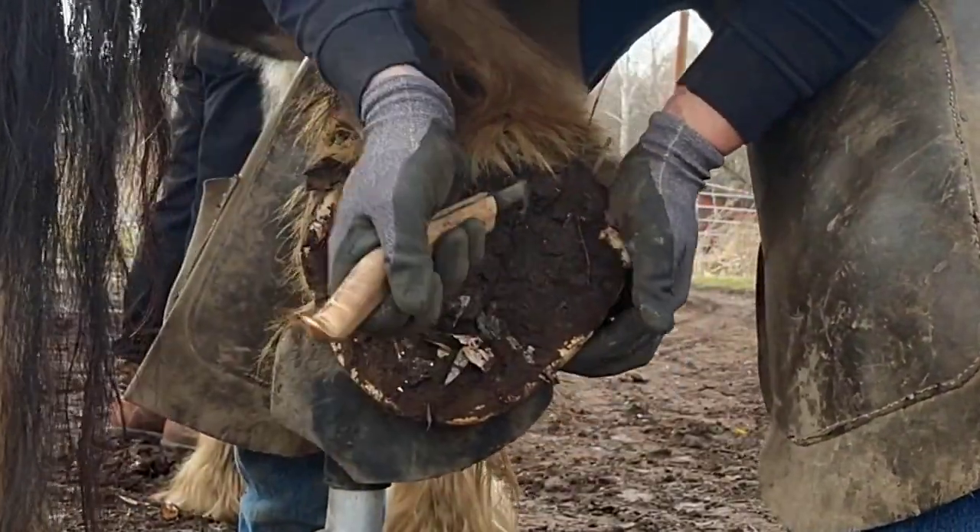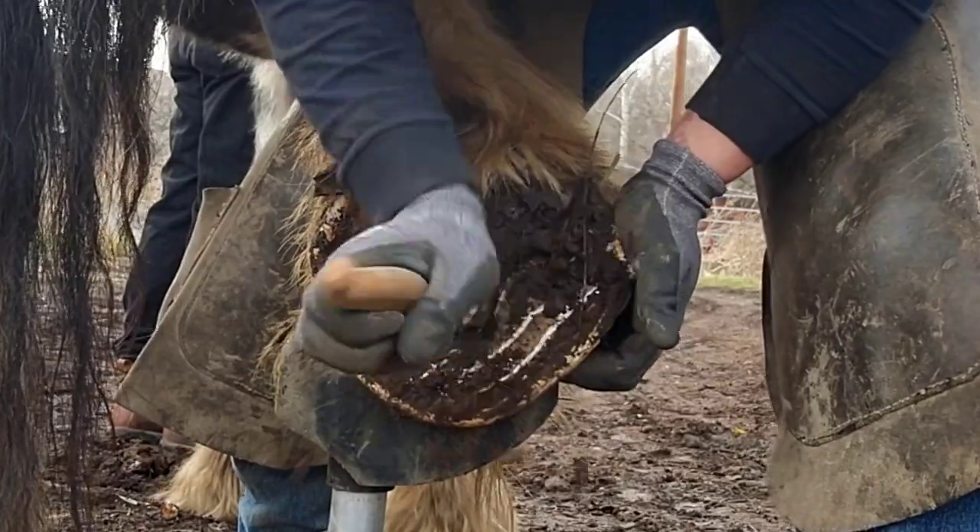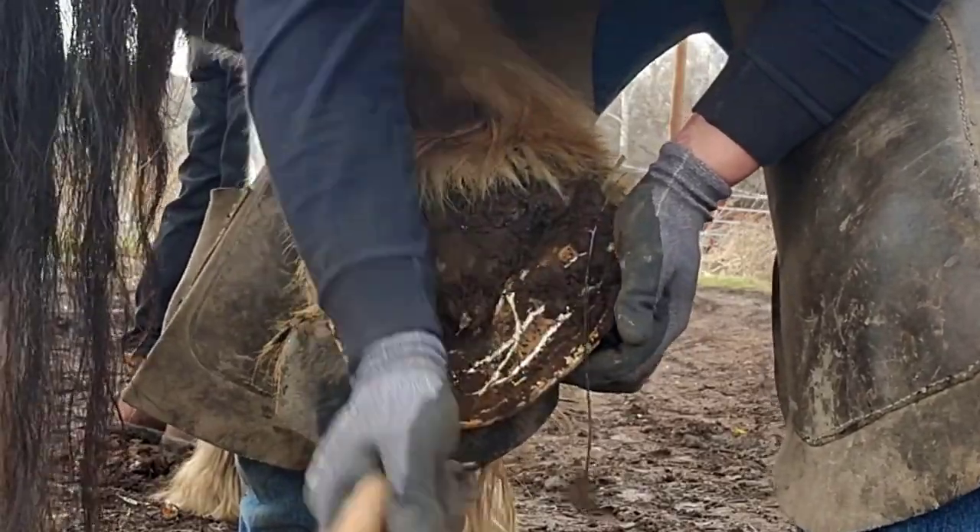Hey everyone, welcome to Three Crosses Farrier Company. I'm Caleb, and I'm going to be walking you through trimming a draft horse today.